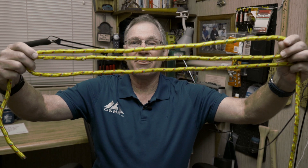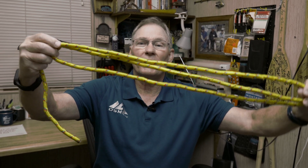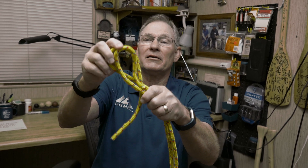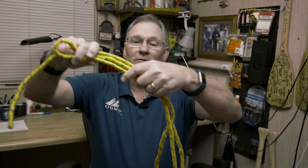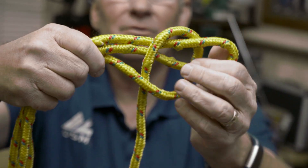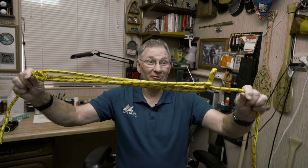Take your rope and bend it so now it's in thirds. Let's say we're going to shorten our rope by that amount. Go to one end and do an overhand knot — make a loop and pass it over, then tighten it up. Follow the rope to the other end and pull that through. That's a good knot right there.